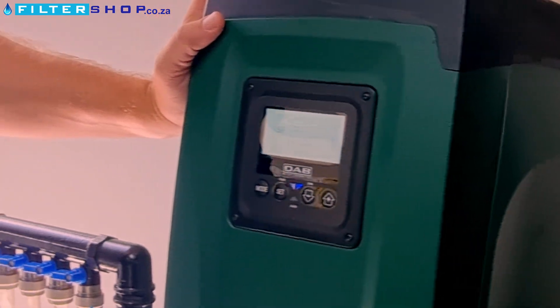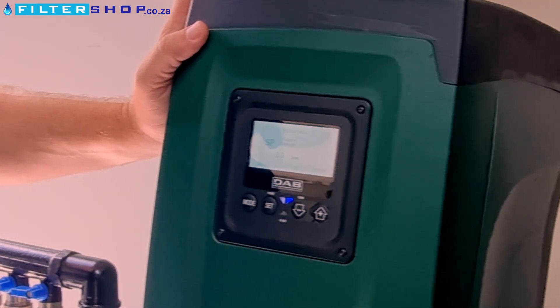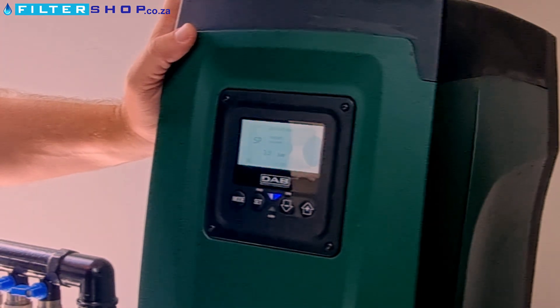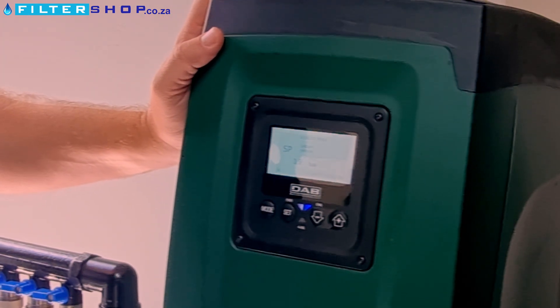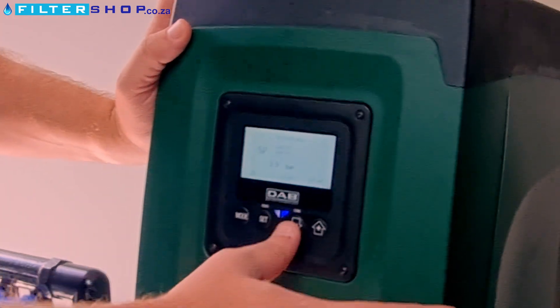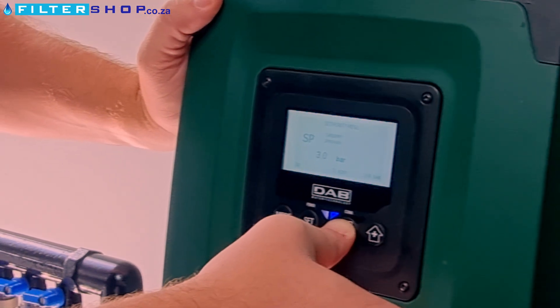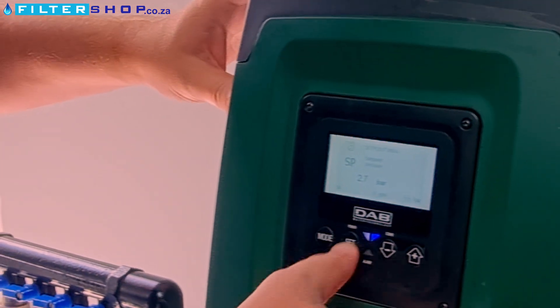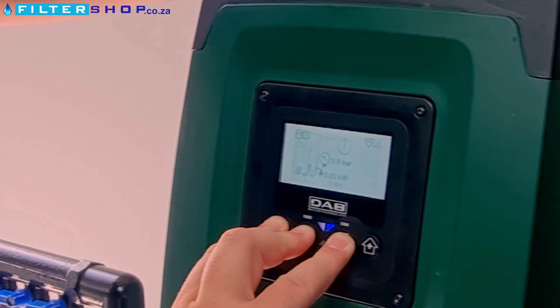Question: when setting, how do you set the point it drops down to? So let's say for example you've got a large pressurized buffer tank in the system after the pump, and you want to use as much of the buffer tank as possible. How would you go about setting that? Okay, so on that one I'm just going to set this set point down again, because my model doesn't like being set so high. Hold down mode, set, and minus.